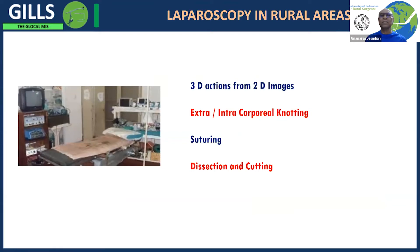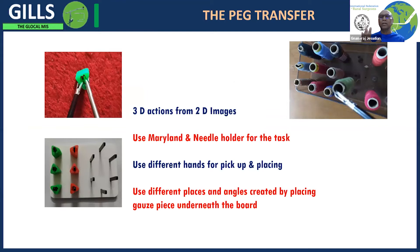The important skills to learn are intracorporeal and extracorporeal knotting, suturing, dissection, and cutting — the basic steps in any surgical procedure. Once you master these, you can do most surgeries. The first thing to learn is peg transfer, which converts three-dimensional actions from 2D images. To keep it simple, you can use a Maryland forceps and a needle holder, practice with different hands, and tilt the board to create different angles.